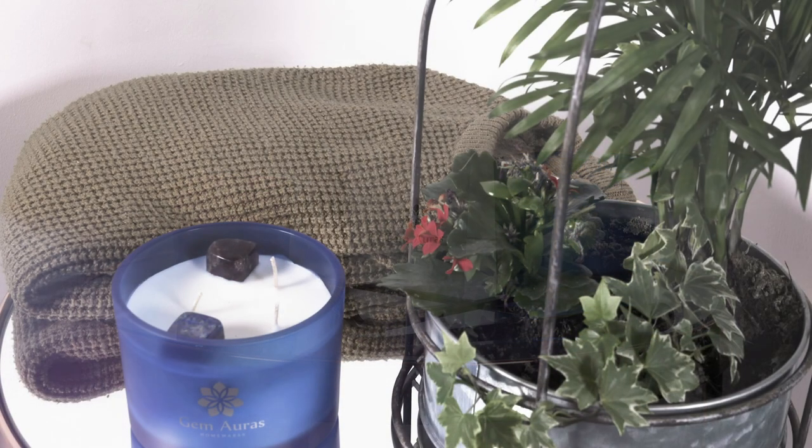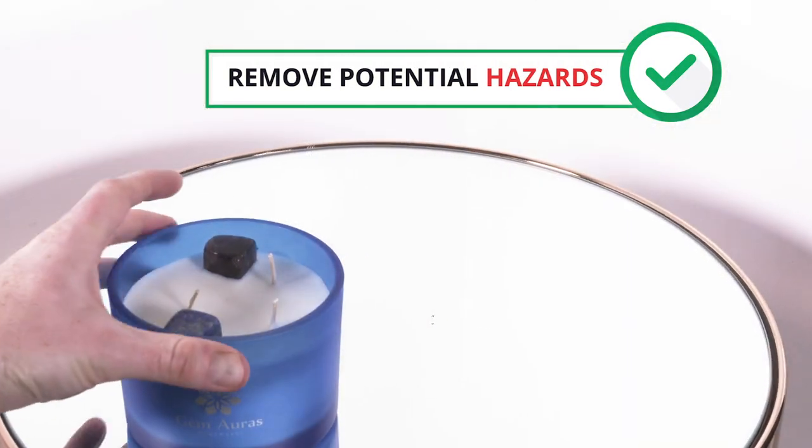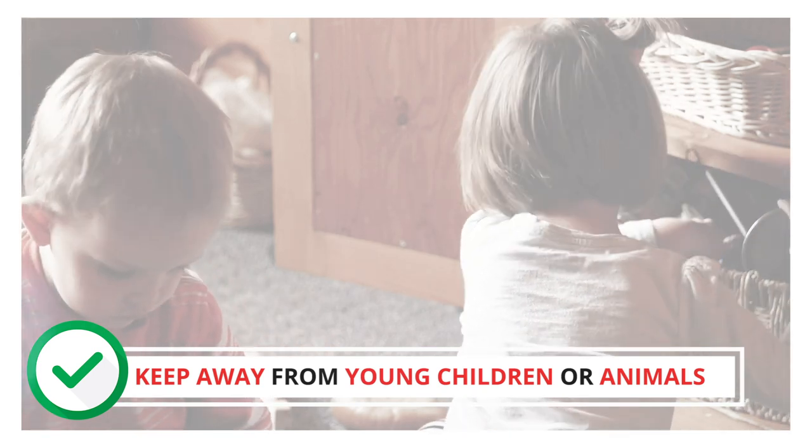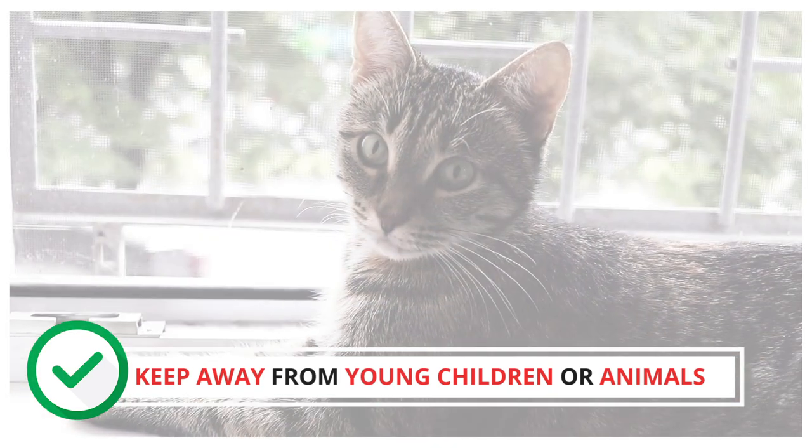Be aware of any potential hazards near or above the candle that could burn. Please also keep the candle suitably away from young children or animals.